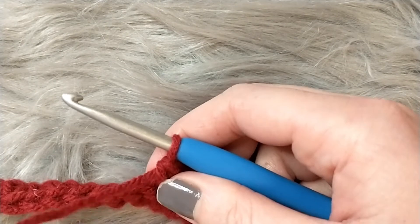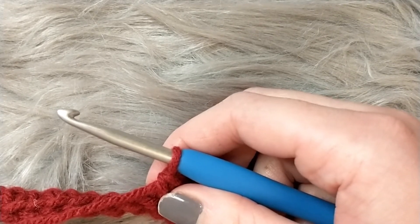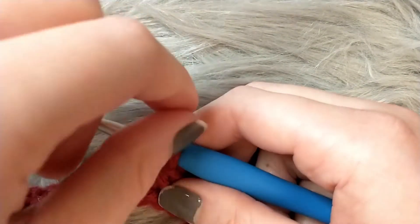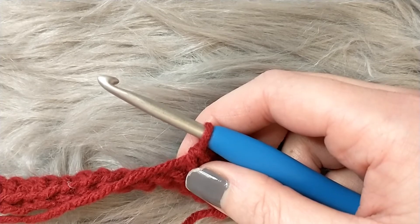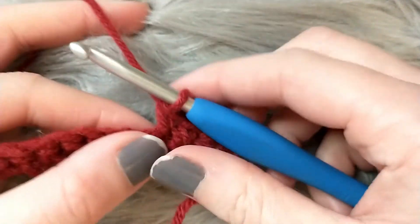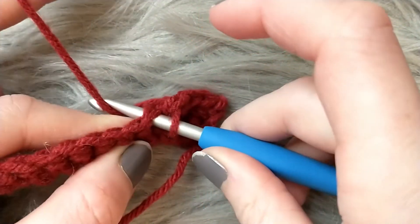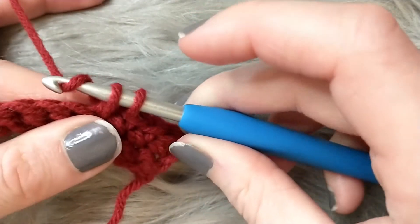Crochet is a new motor skill — everyone holds their hook differently and yarns over differently. I've seen my niece wrap each stitch manually as she learns. Everyone develops their own distinct style, just like everyone holds a pencil differently. Whatever is comfortable for your hands is the right way. Insert your hook into the side of the stitch, yarn over, pull through to have two loops, yarn over again, pull through both loops.